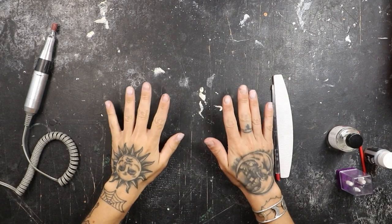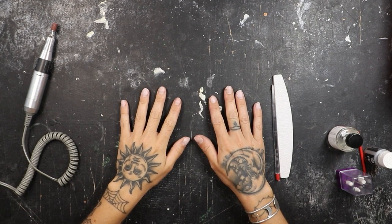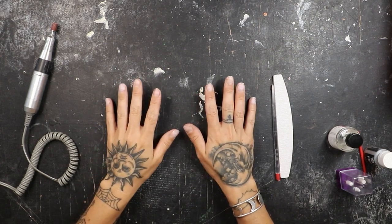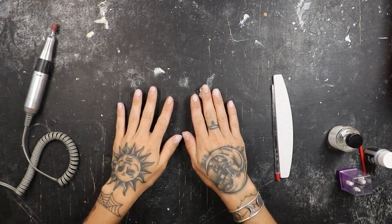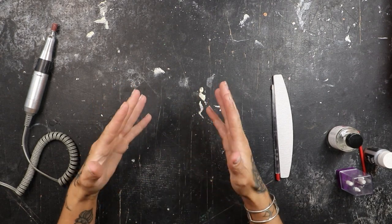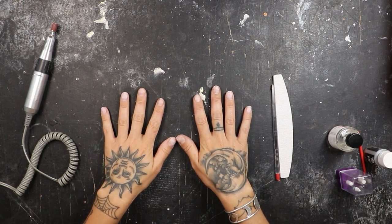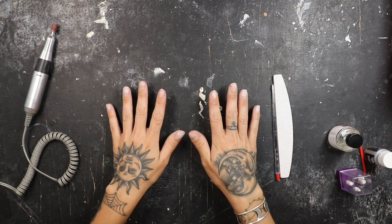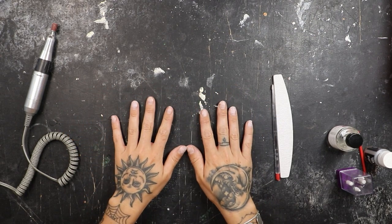First things first, we've got to prep the nails. This is the most important process whenever you're doing anything to your nails. If you're just painting them with gel polish, you keep them natural. If you're putting acrylics on them or gel extensions like I do, the prep is the most important part. If you have any dust, any natural oils or anything on your fingernails — the nail bed itself — that's going to prevent whatever product you're putting on top from sticking. The most important part is going to be pushing back the cuticles, filing everything down, and gently buffing the surface of the nail.